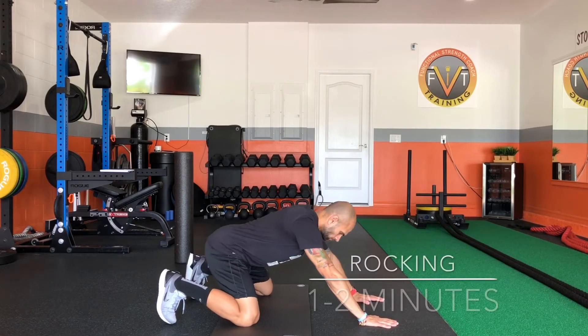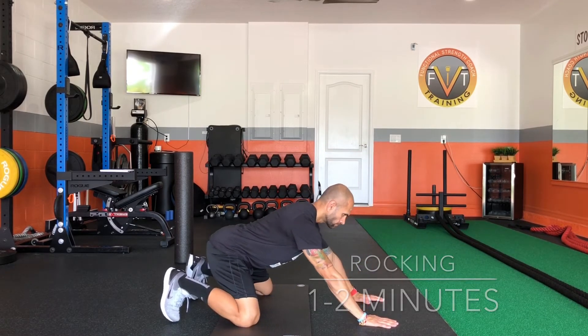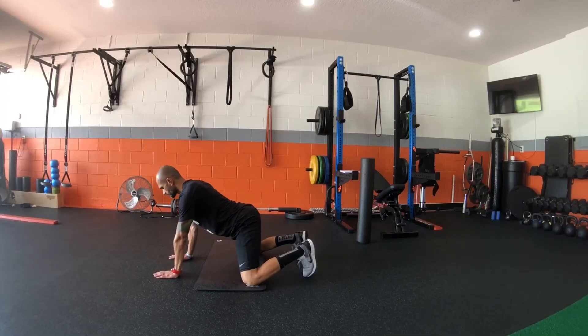Rocking is absolutely amazing for your hips. The key here is to keep your back flat and sit back onto your heels as far as you can go pain-free.